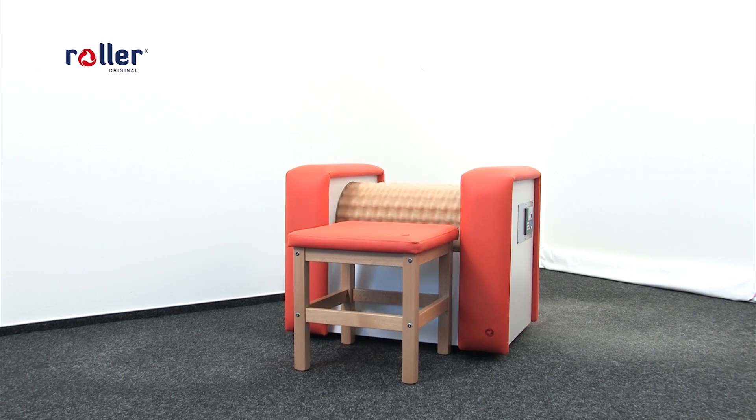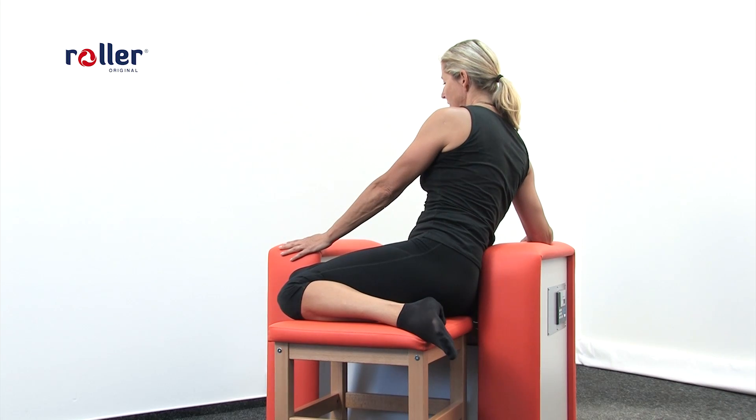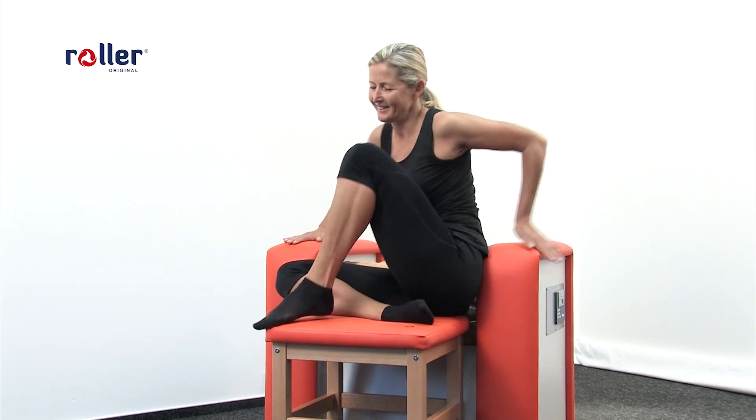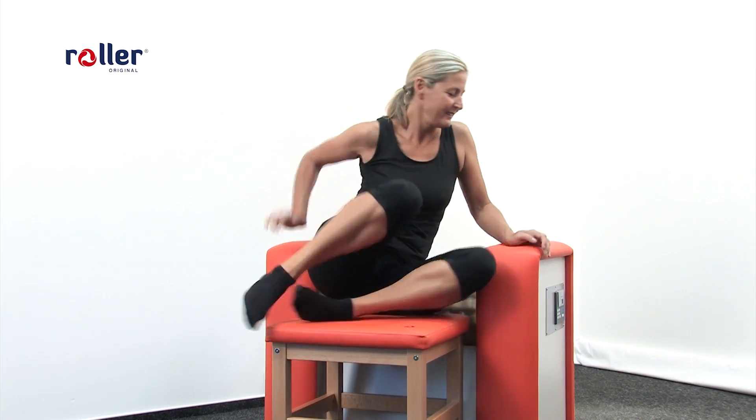This massage removes fat pads from the area of hips and waist. We always do this on both sides symmetrically using the Roller Original chair. For better comfort we can lean our elbow on the Roller Original handle. Recommended time is 4 to 8 minutes.